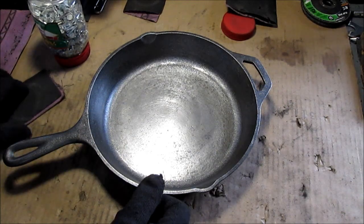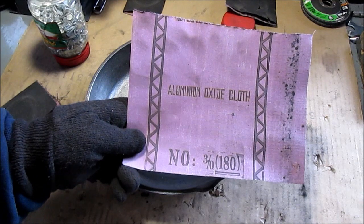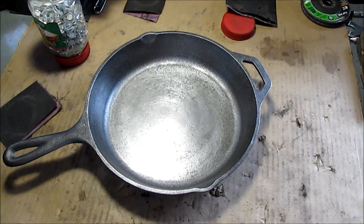I started with 80 grit emery paper — I'll show the aluminum oxide cloth. And I'm down to 180 now. I used all my 80 grit.